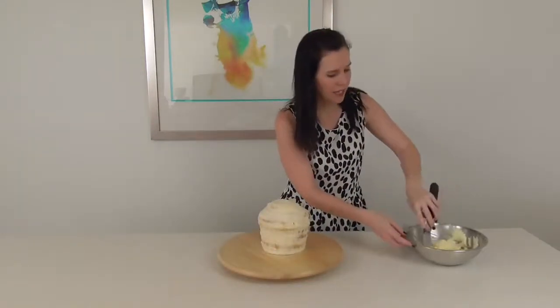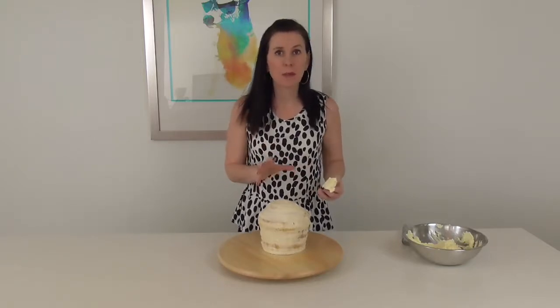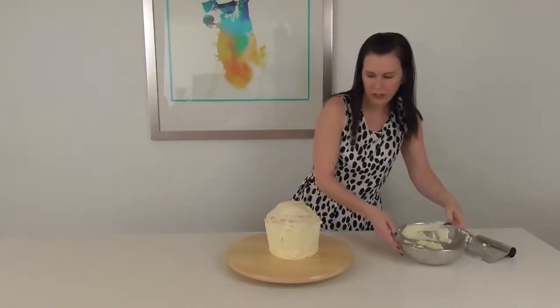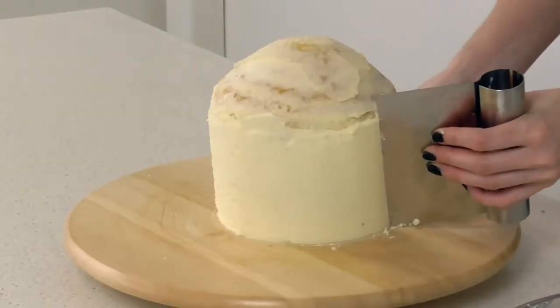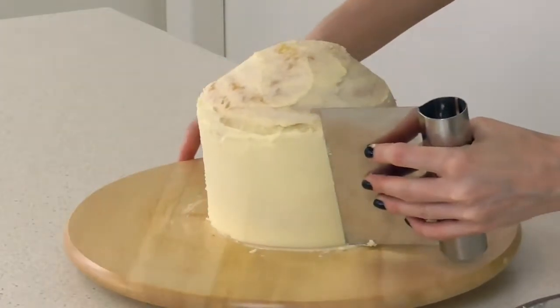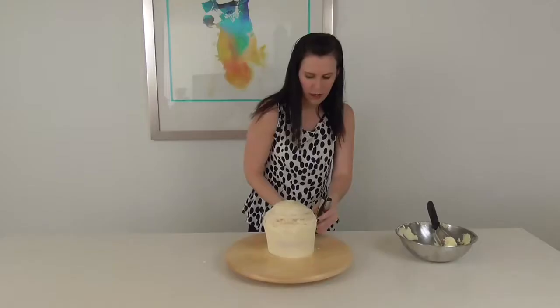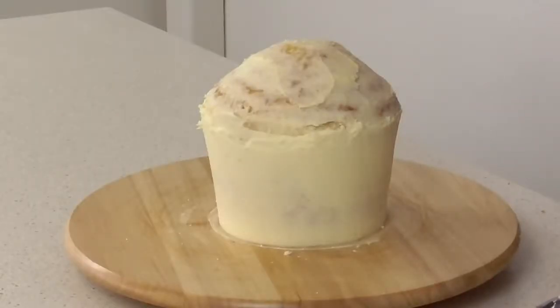Now that it's out of the fridge it's time to get a good coat on this. We're just going to do the base — we don't want to worry about the top because we don't want that done until we're ready to put our popcorn on. Once we've got it all on there, we're just going to scrape it with our little scraper, remembering to keep it at a slight angle so that the bottom is a little bit skinnier than the top. Because we're using this beautiful buttercream we can go ahead and cover it with fondant straight away.